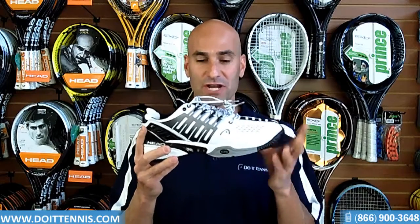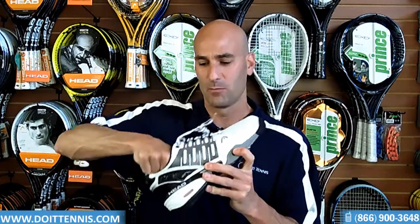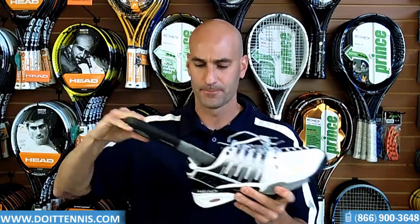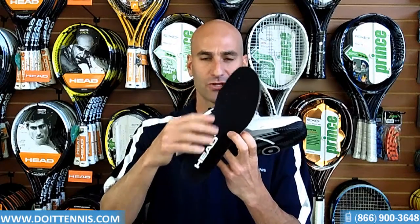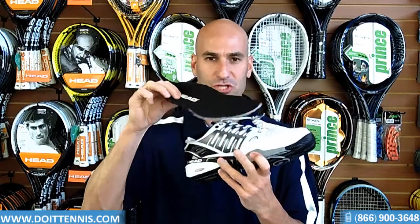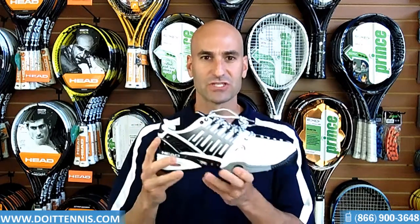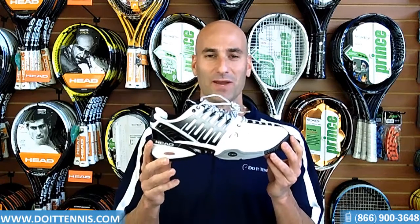So very breathable, very nice shoe. Taking a look at the insole, it has small air holes for plenty of ventilation. It also has a very nice supportive arch support and additional cushioning in the back — a very nice feature. So this is the Head Men's Radical Pro 2 tennis shoe in the white black.